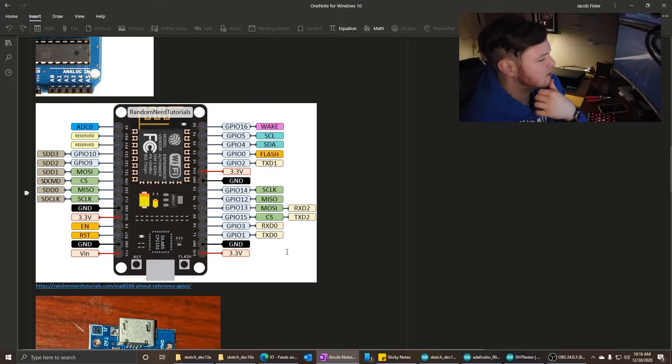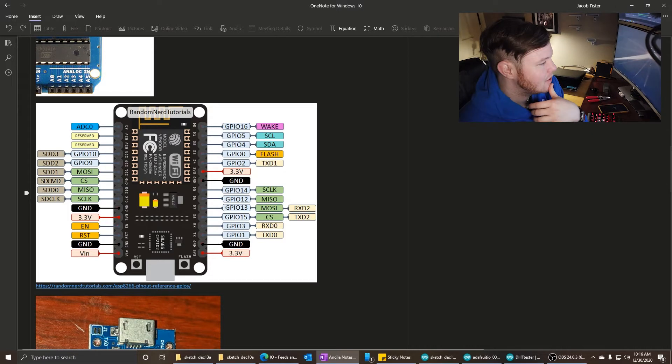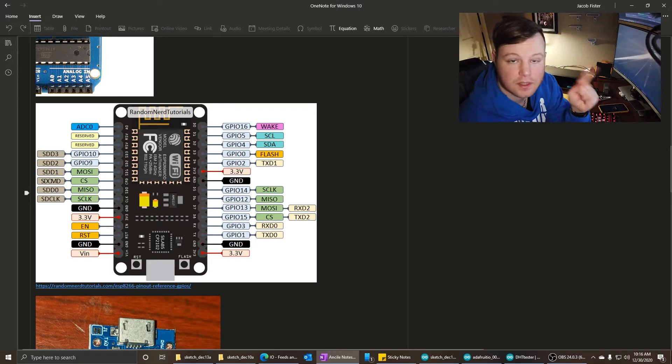What I have here is the ESP8266 NodeMCU chip. Here's the pinout. Here you see all the GPIO numbers, which are different than the digital pin numbers. So be careful about that because that will play a role in what we need to do later.